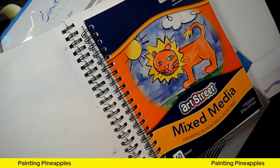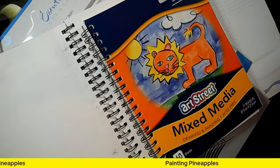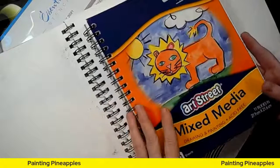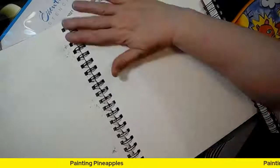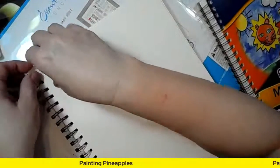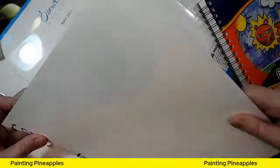Somebody comes in and needs to borrow something or look at that, so things get moved. I also like to wet the edges and pull away. So I have this 8.5 by 11, which would probably be an easier one to frame, but then I've also got this watercolor one. What I love about it is they come out real easy and they have that slight texture feel. With the pineapple I'm planning to do, I think this might be the better one.